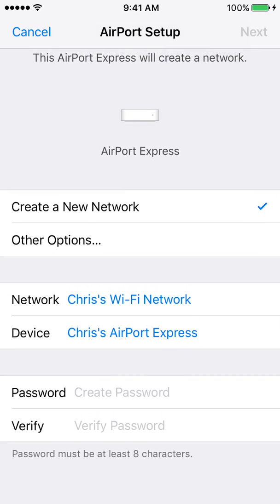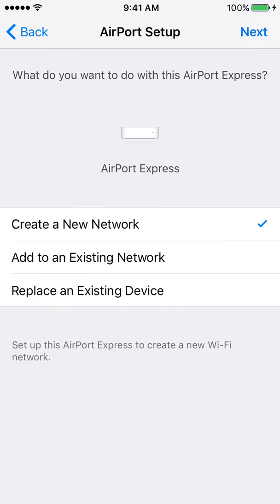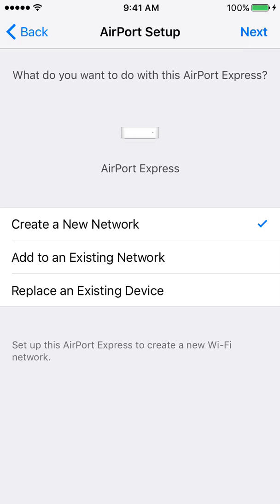You can create a new network, but what you actually want is 'Other Options' — specifically 'Add to an Existing Network.' Rather than creating a new separate network, like a second network alongside your first, you want to expand upon your existing network and make it larger. So select 'Add to an Existing Network' to set up this Airport Express to join or extend your existing Wi-Fi network.